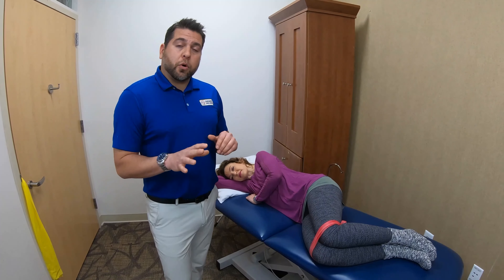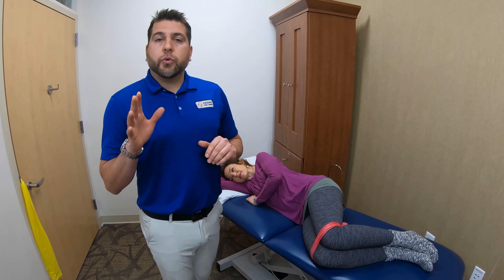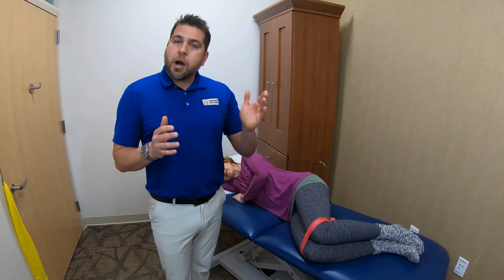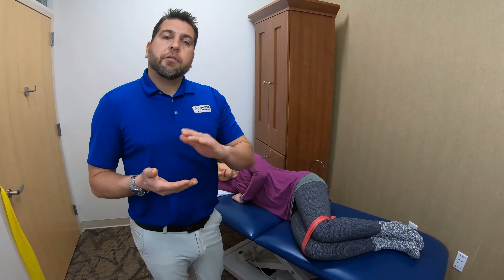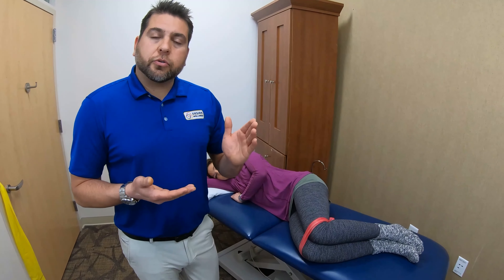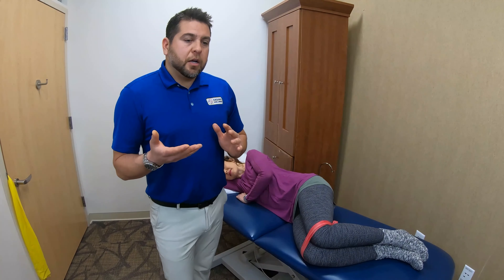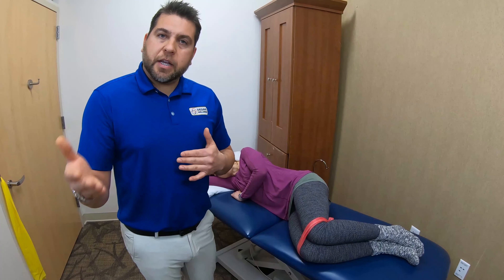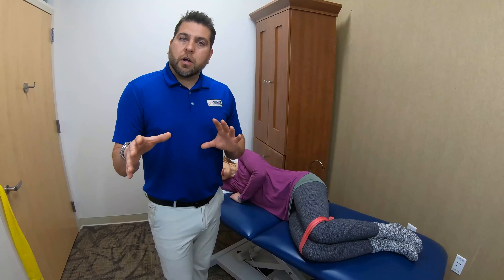Most important: you want to make sure that you have great technique when you're doing the exercise — no compensating. You want to be able to get full range of motion through all of the exercises while still attaining five to six out of ten exertion level on each one.